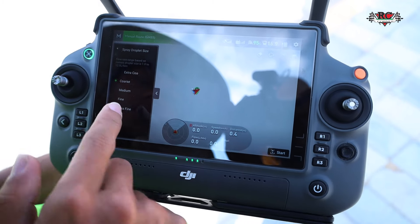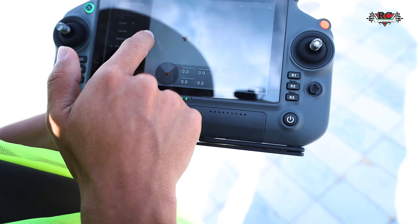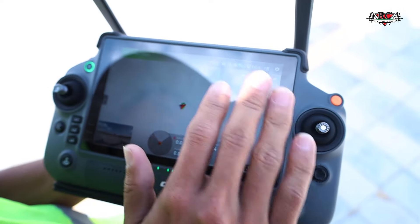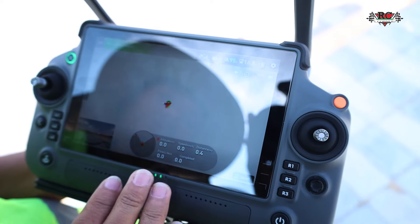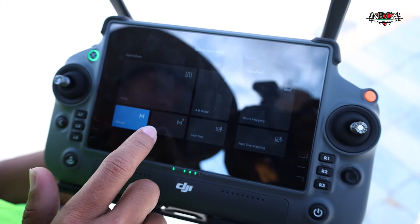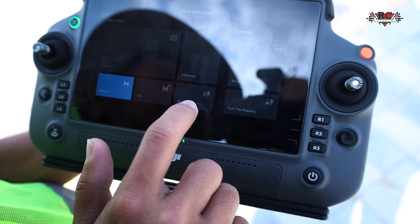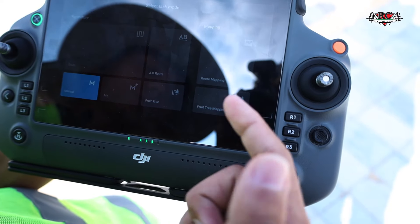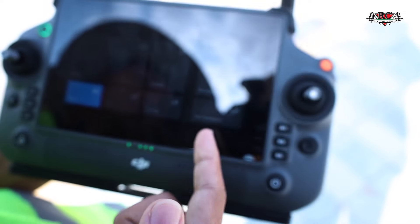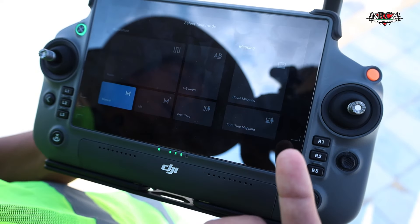Let's look at the screen. For the drone you can see and switch everything here — manual mode, plus mode, everything is the same. AB mode stays the same. What is different here is fruit tree mode and fruit tree mapping — it's already set up here for the route. For fruit tree mode, you can cover 4 hectares. For route mapping, you can cover up to 13 hectares.